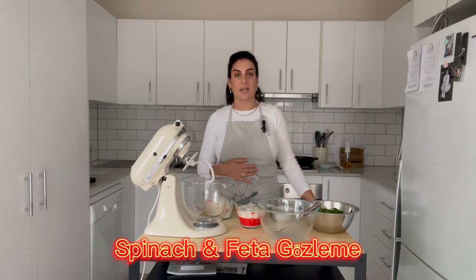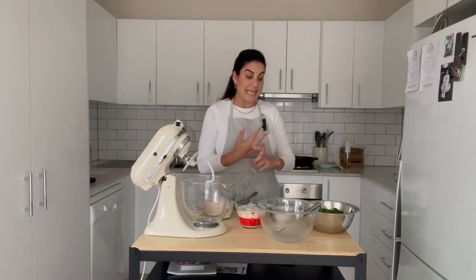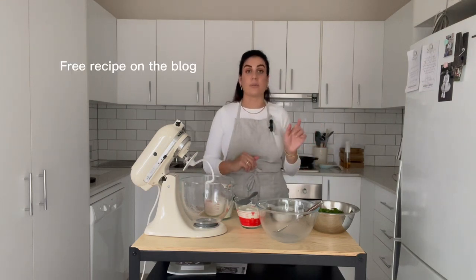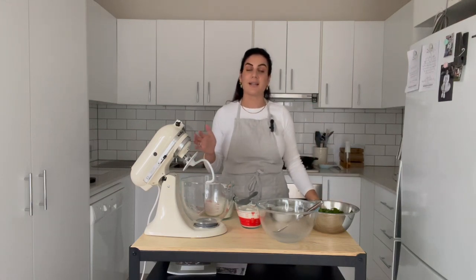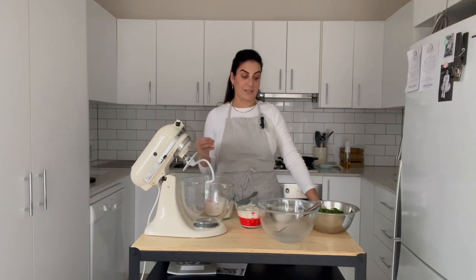We are making spinach and feta gozleme. This is my version of them. Are they authentic or original? Probably not, but they are super delicious and super easy to make. I have the recipe on the blog for free, which I'll link below in the show notes wherever you may find them, depending where you're watching or listening. I also have a minced lamb version, which is equally delicious, so I'll link them both for you.